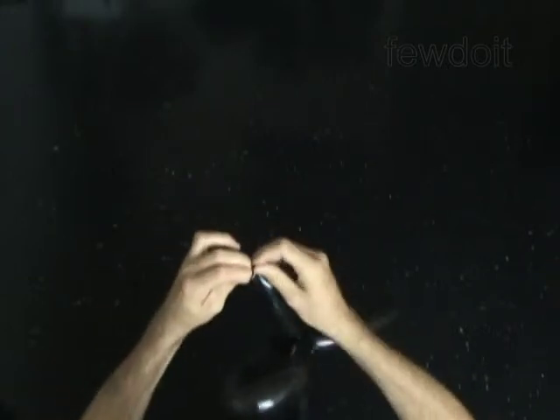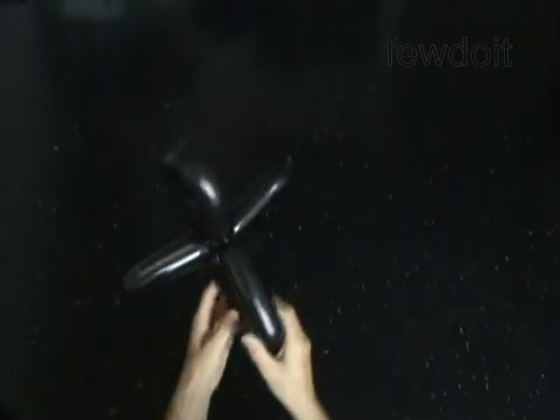Now you have to lock the second bubble of the black balloon with the first three bubbles of the white balloon to make the head.